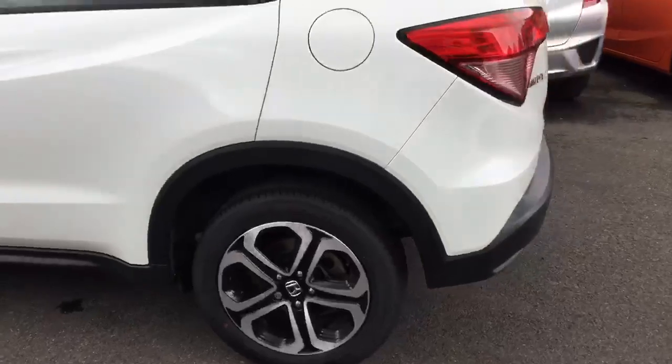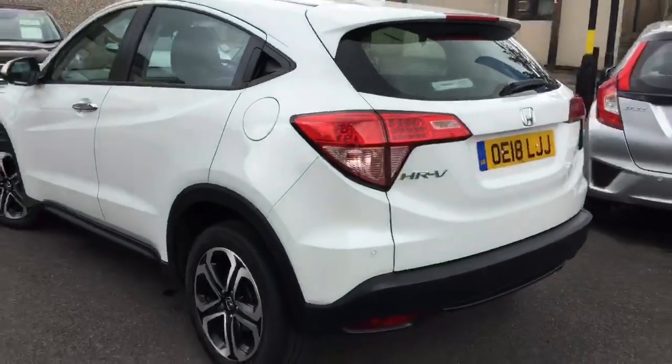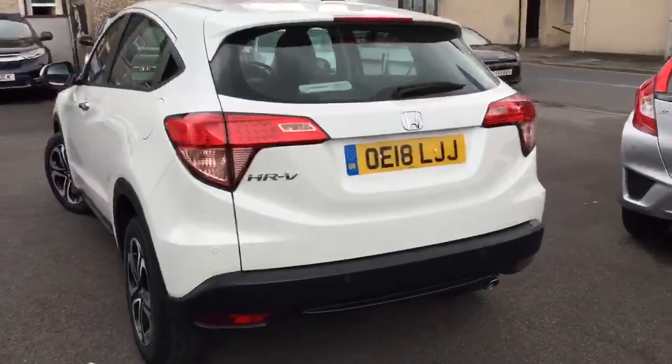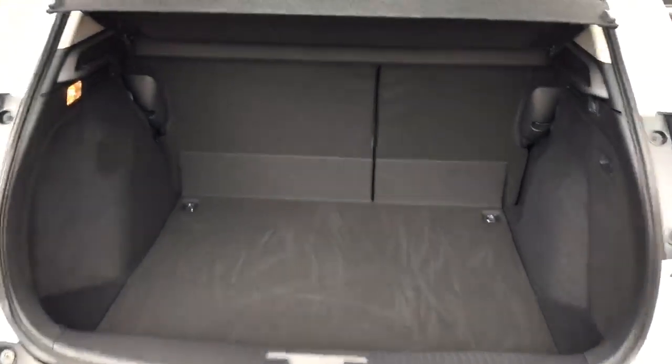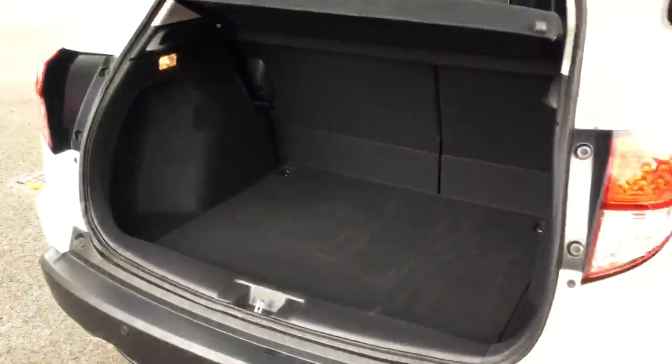As we move around towards the back, you can see the rear parking sensors. In the boot, as you can see, there's plenty of space in there.